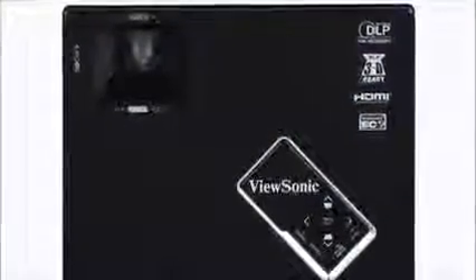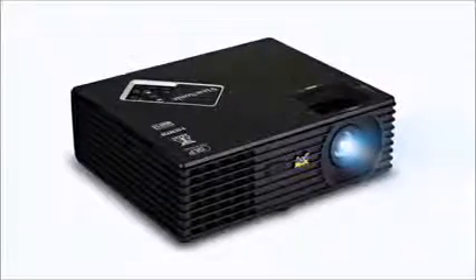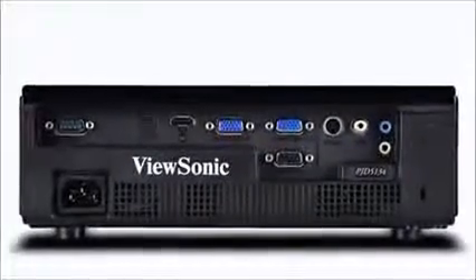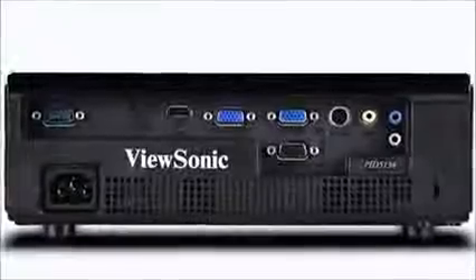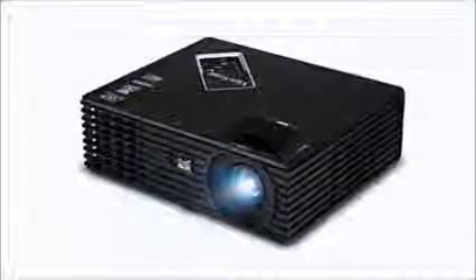The lamp life is rated at 10,000 hours and what's really neat is that it has a 120Hz refresh rate, which is what you're getting on the best high definition televisions out there. It has a 6-segment color wheel design with auto source detection and it supports HD signals. It has an integrated speaker so if you don't want to hook it up to an external output, you can listen to a movie or a PowerPoint presentation.